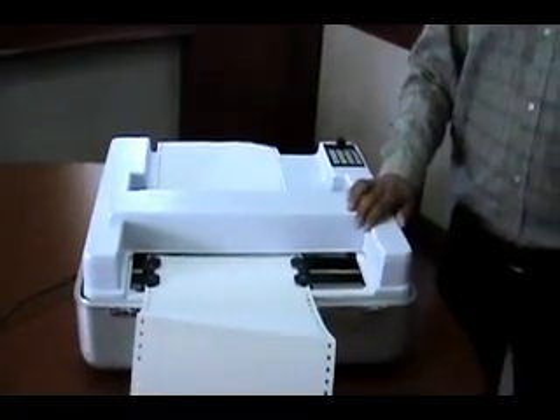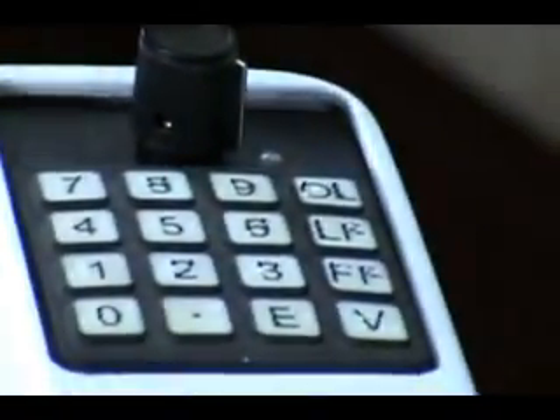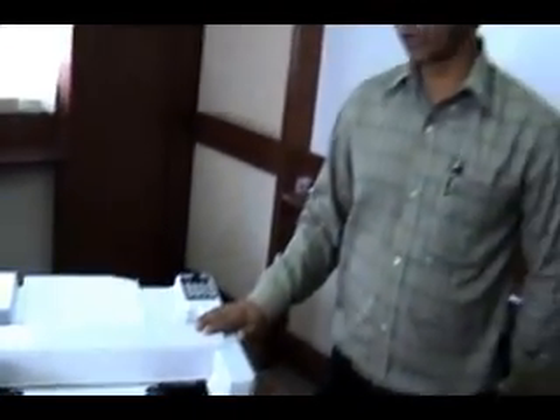You can send the document for printing with the help of Duxbury Braille software, which will print the document in Braille format. So now we will see how this embosser works by sending the document for printing.